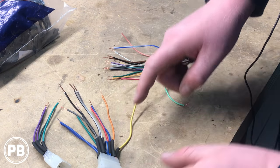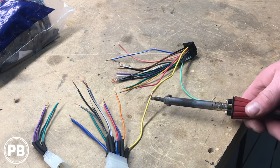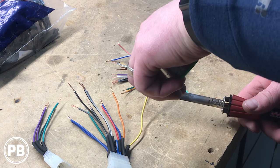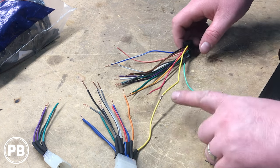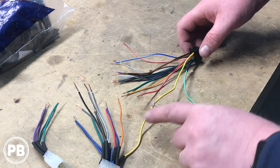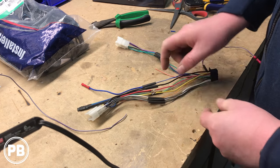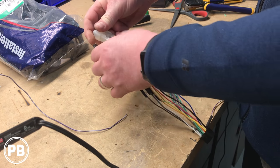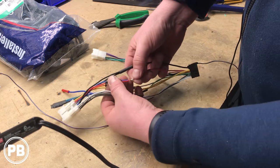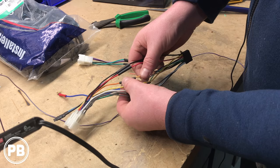We've got our heat shrink on. We're matching color for color and we're going to use a soldering iron here. With that nice hot soldering iron, we go ahead and solder up our connection — it's a nice solid connection, and once that cools, we slip the heat shrink up and over the connection. We went ahead and soldered up all our connections and matched all our colors. Now we're grabbing these heat shrink tubes, sliding them down, covering all our connections to ensure nothing shorts on each other, then we'll use a heat gun to shrink the tubes.